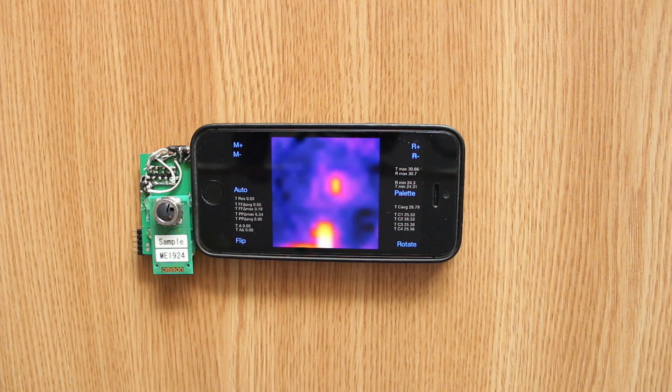Hello Hackaday! My name is Marius Popescu and this is my entry for the Hackaday prize, the TJ Thermal Imager.